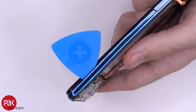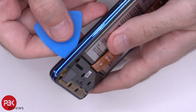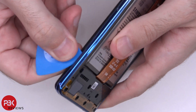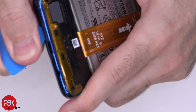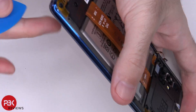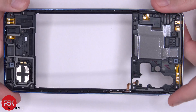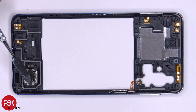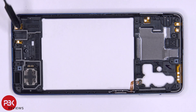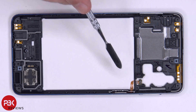Next you're going to take your plastic pry tool and place it in between the frame and the back housing, and you're going to pop off and release the catches around the housing. Then you can remove the back housing. The back housing itself is plastic as well. Your speaker is located on the back housing, and there are some antenna flex cables located throughout. Your power button and fingerprint reader is located over here.